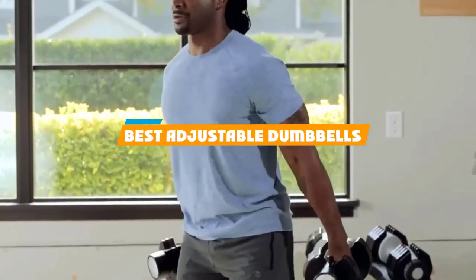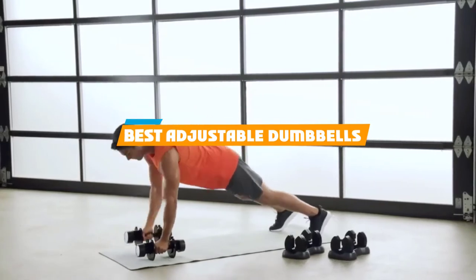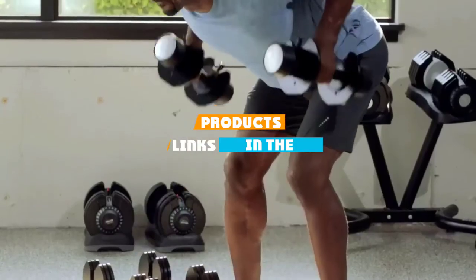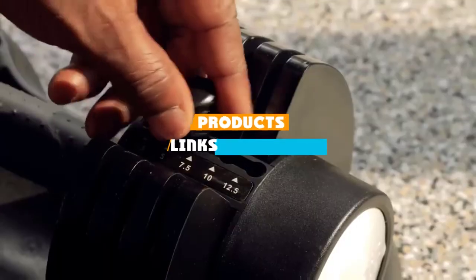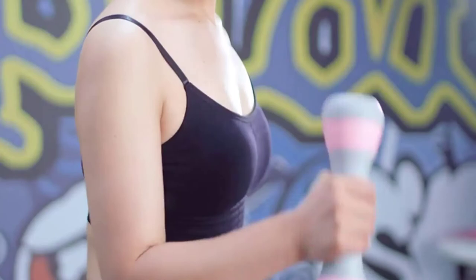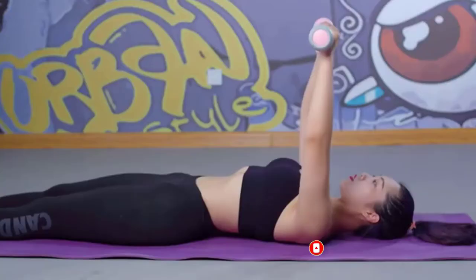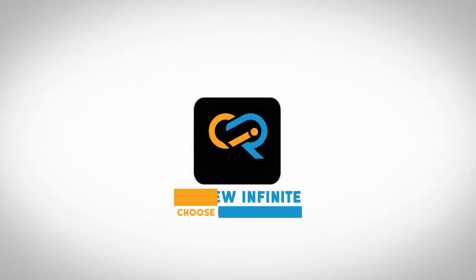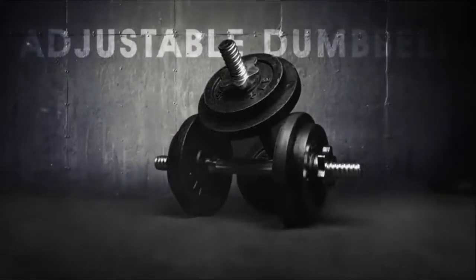If you're looking for the best adjustable dumbbells, here's a list you must see. We made this list based on our personal preference and sorted it based on their features, prices, quality, durability, reputation of the manufacturers, and customer feedback. We've also included options for every type of customer, so let's get started.